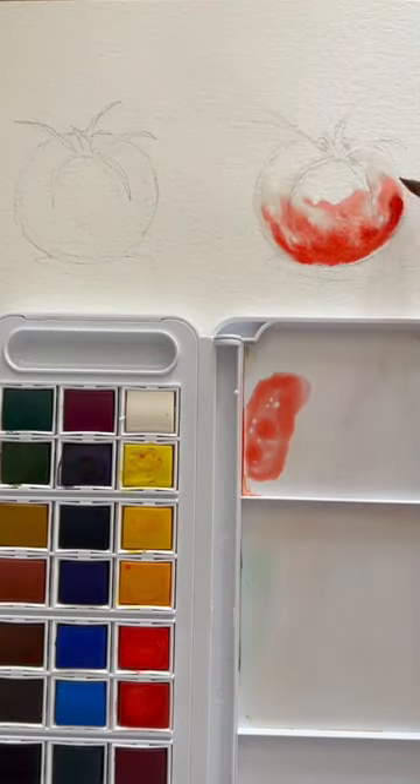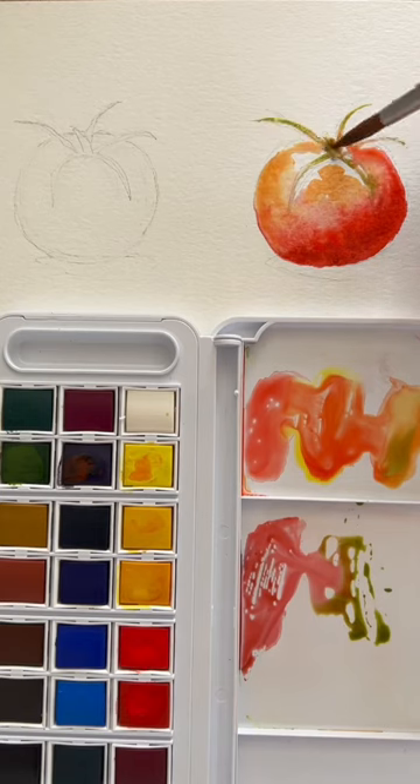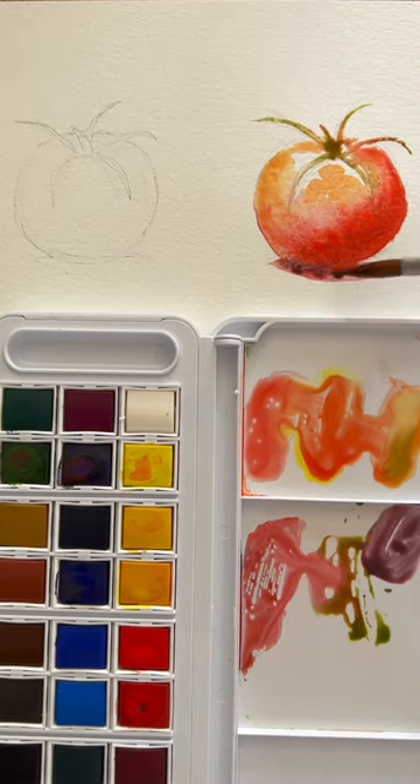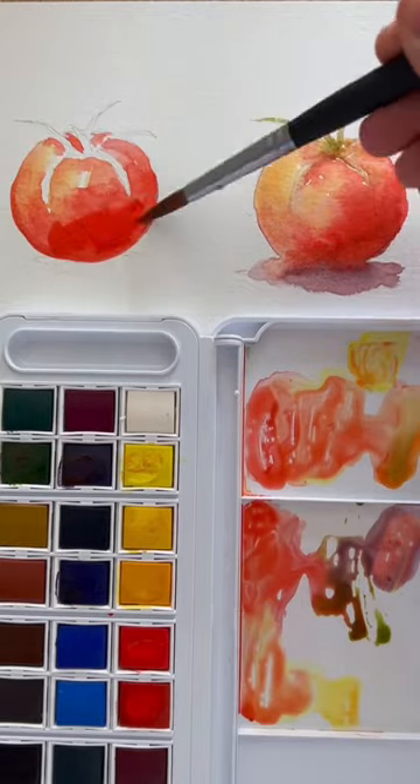Let's talk about painting loose versus tight watercolors. The one on the right is very loose. The paper's wet first and then the paint goes on wet, so everything is blending together. You don't really have a lot of control, but this is technically how watercolor is normally done — wet into wet.